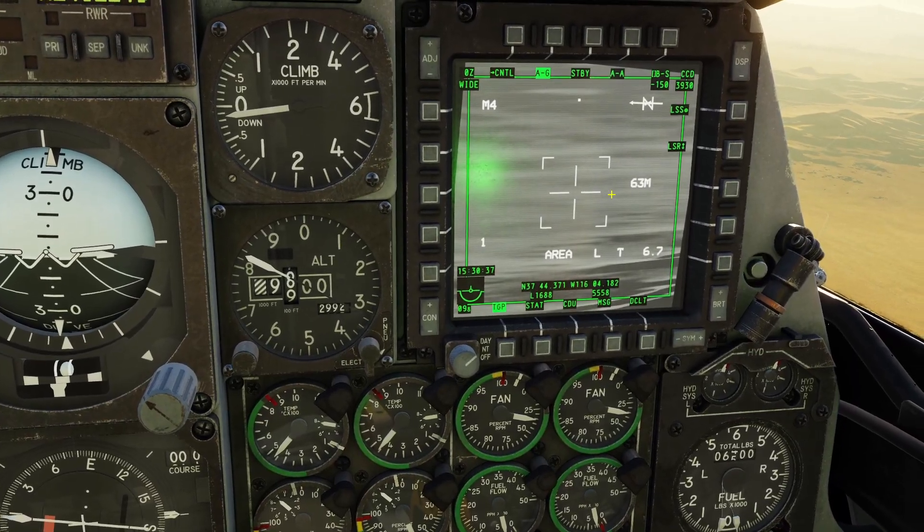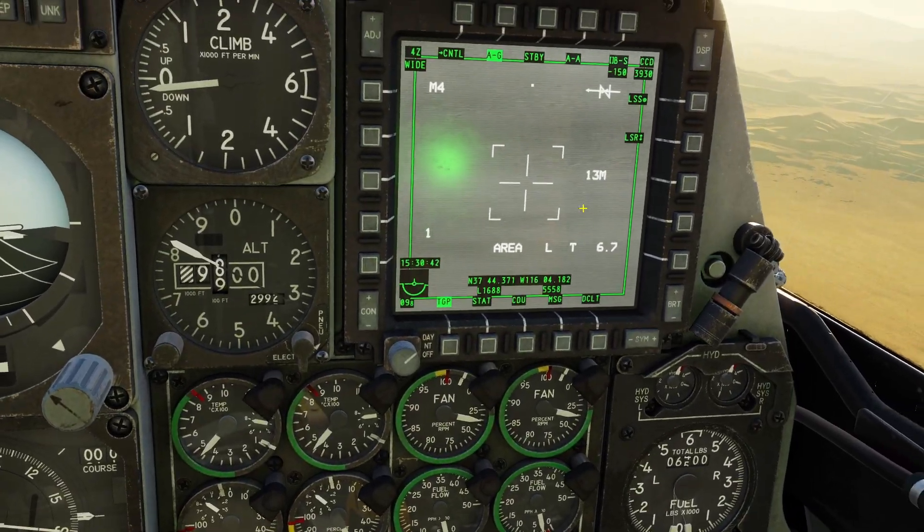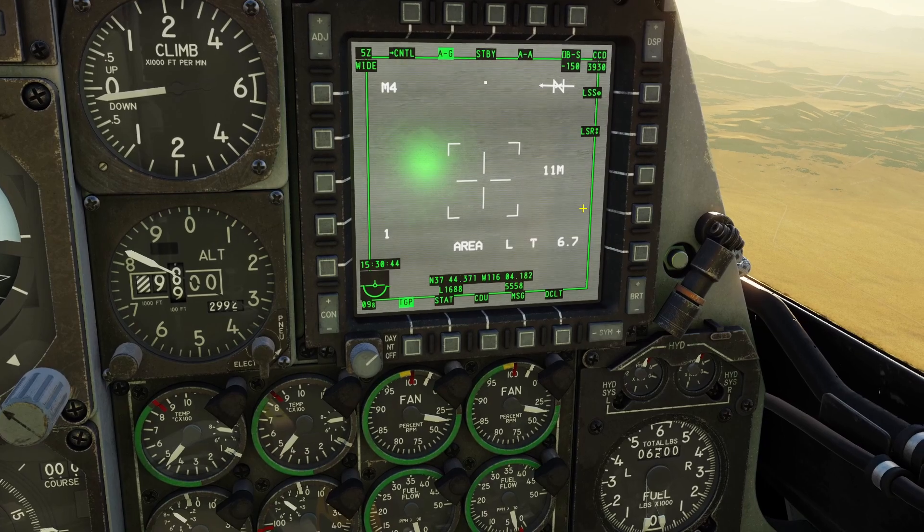You can zoom in and out with the DMS switch. The DMS is this switch right here. You can press it forward to zoom in on the targeting pod, and you can press it backwards to zoom out.